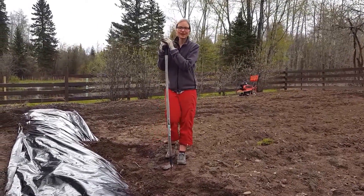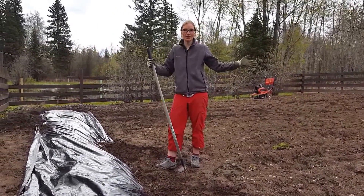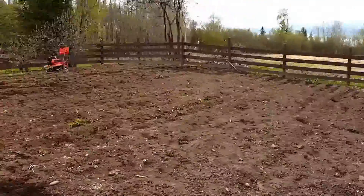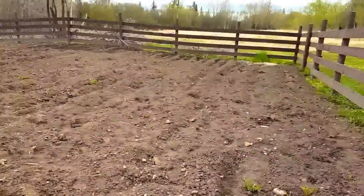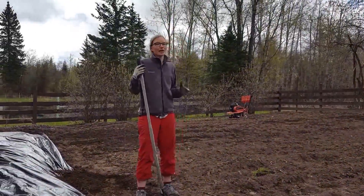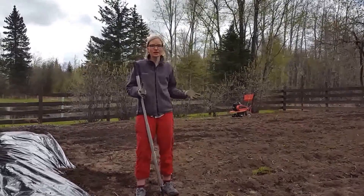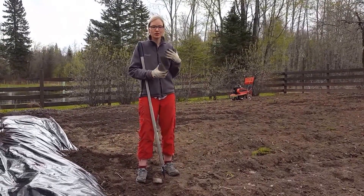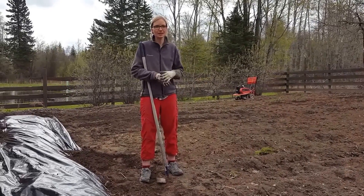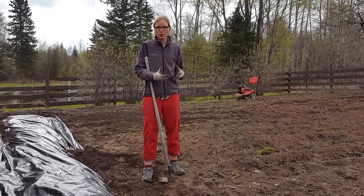Hi everyone, I'm Rita with Everything Homemade and we are in our garden spot. Take a look — we've got a blank slate here. My husband has almost finished rototilling. We are close to May long weekend and I'm going okay, how am I going to design this? So what I'm going to do is just film what I am going to do — hopefully it gives you some ideas on how to grow your garden.